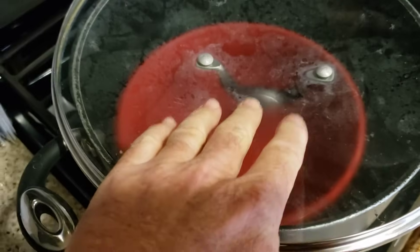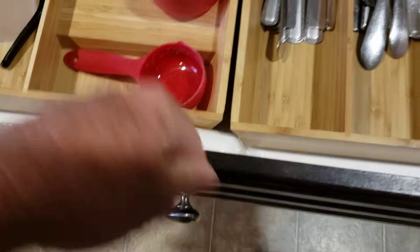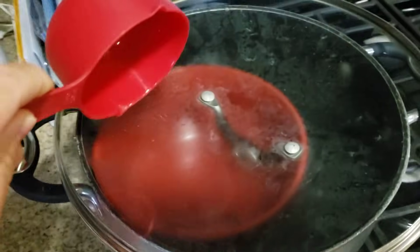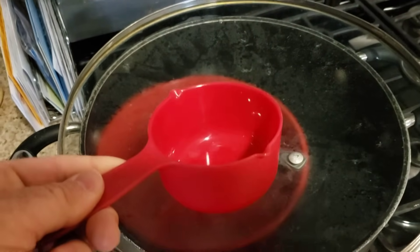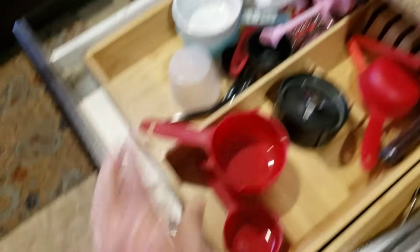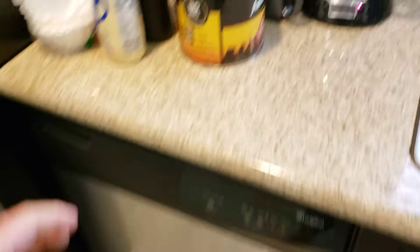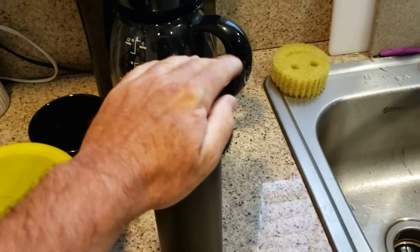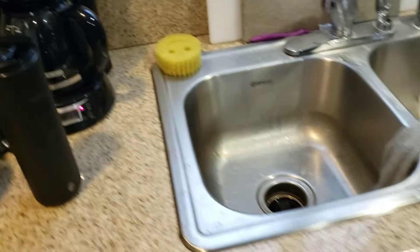After that's all said and done, you're going to get a household measuring cup, scoop the distilled water out of that container, and pour it into a closed container — like a thermal flask — to preserve it. It'll basically keep forever.